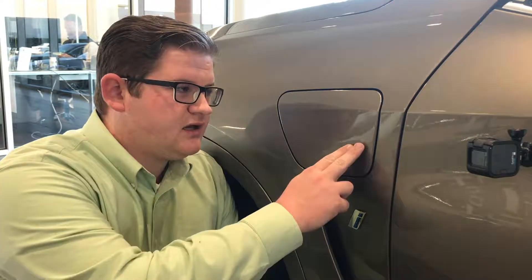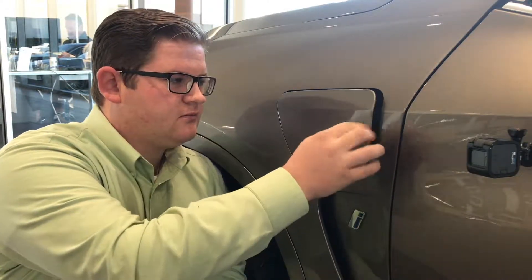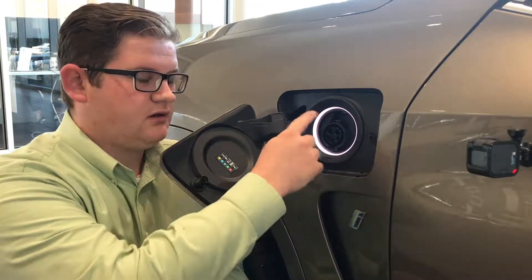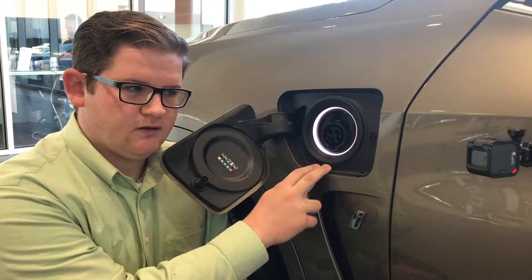When you get home after driving, or if you're at a restaurant or a mall that has charging stations, simply make sure that the vehicle is unlocked — in this case the charging door does lock with the vehicle. Press your unlock button and it's ready to go. In this particular model you have an illuminated ring to help you find the charging location during the night.